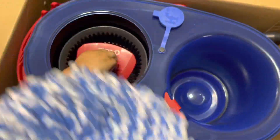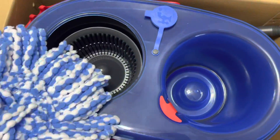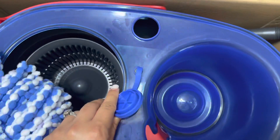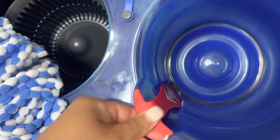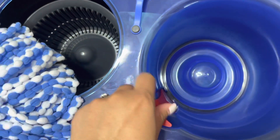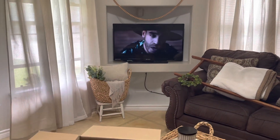Let's see how it works. I'm gonna fill it up and I'm probably gonna be using Fabuloso since I don't have Tide or anything like that. Here is where you pour the water, and this is the lever where you move it up and down to let the water into the clean water tank.